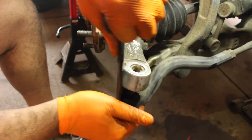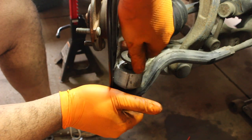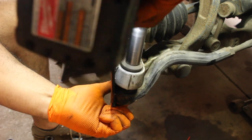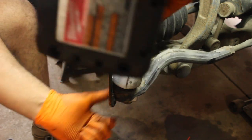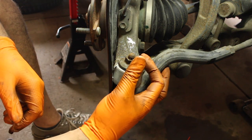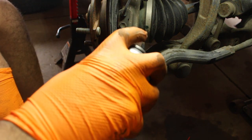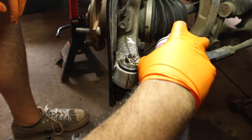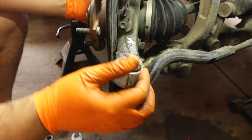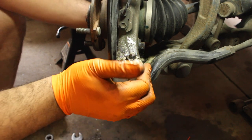We're going to reinstall the tie rod and then take this awesome cotter pin and pop that in — my favorite thing in the world. Some fluid film down in there. And as we can tell, let's see if we can get any play — we got nothing. No play. Nothing at all. Nothing's happening.